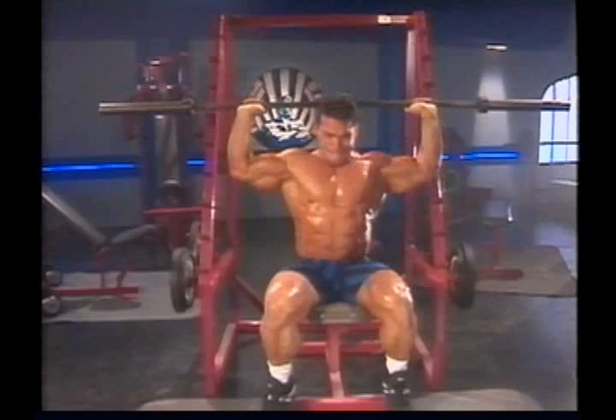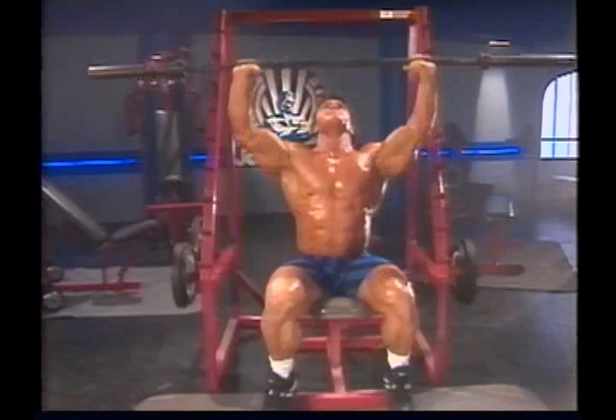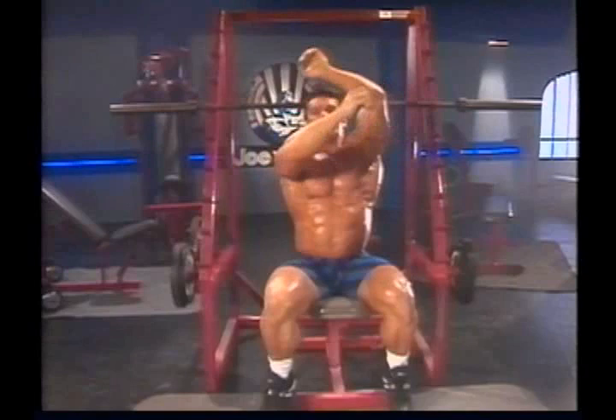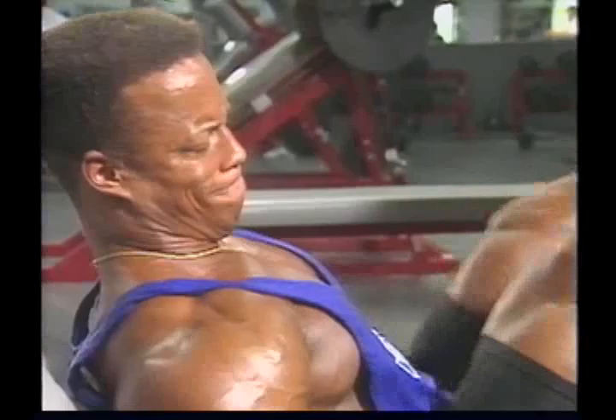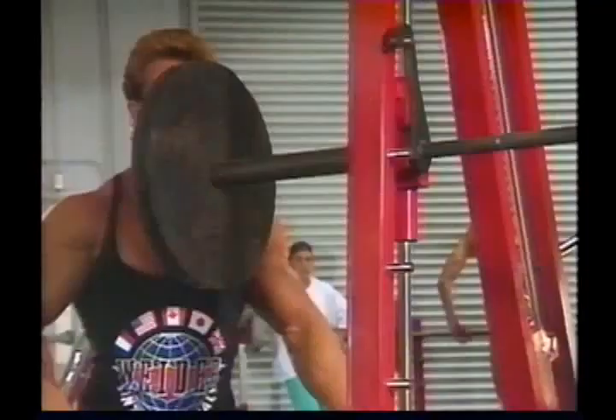Warm-up sets allow you to work through a full range of motion to stretch as well as warm up the muscles, tendons, joints, and ligaments involved, and to concentrate on form — to find the groove of the exercise, so that each movement is performed as effectively as possible. If you go in the gym thinking you can lift the world, but don't use a safe approach, warm up thoroughly, stretch properly, and progressively add weight to each set, then you're inviting injury. I train very cautiously, because I know that it could all end tomorrow with a torn bicep or torn pec.